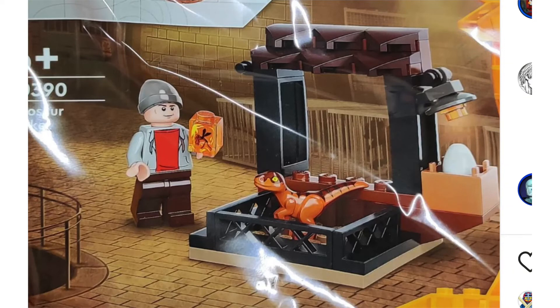Even the dinosaur is just that painfully generic nougat or dark orange colored baby raptor mold that LEGO uses as a baby T-Rex that's been in a ton of sets since 2018. I don't expect a brand new dinosaur in such a small set, although that would be nice with an exclusive print.